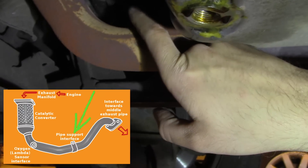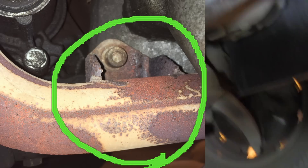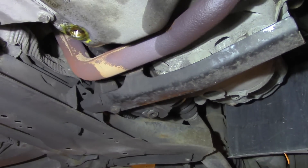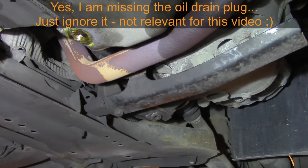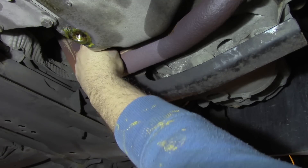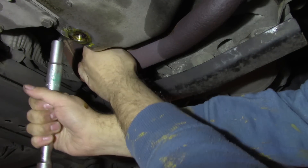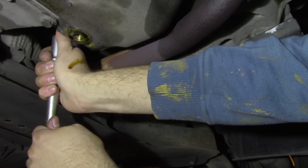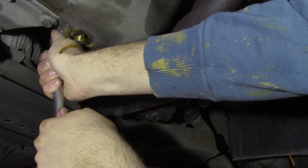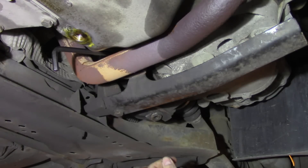Now to release this part of the pipe we need to put the alarm key there. I'll show you a picture of how it looks, but unfortunately I can't show you that on the video. Then some leverage — you see the leverage is necessary.